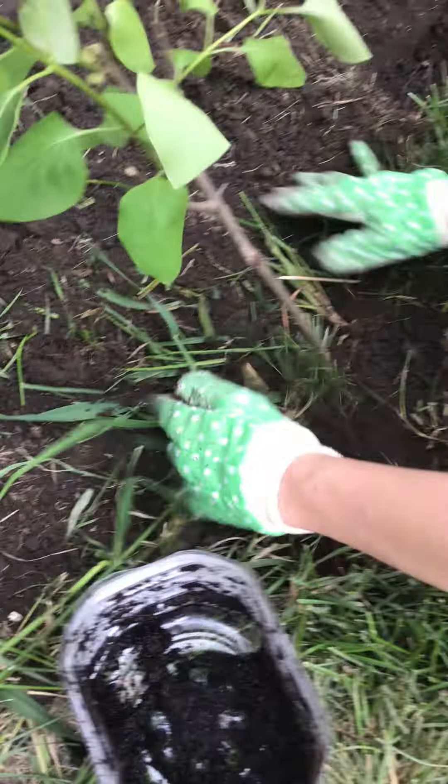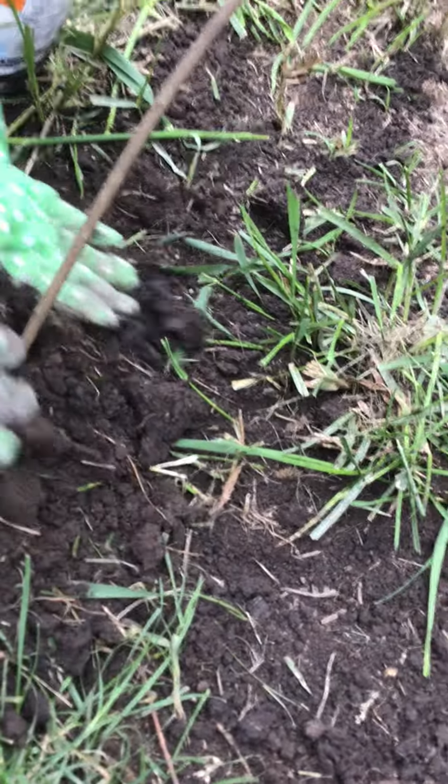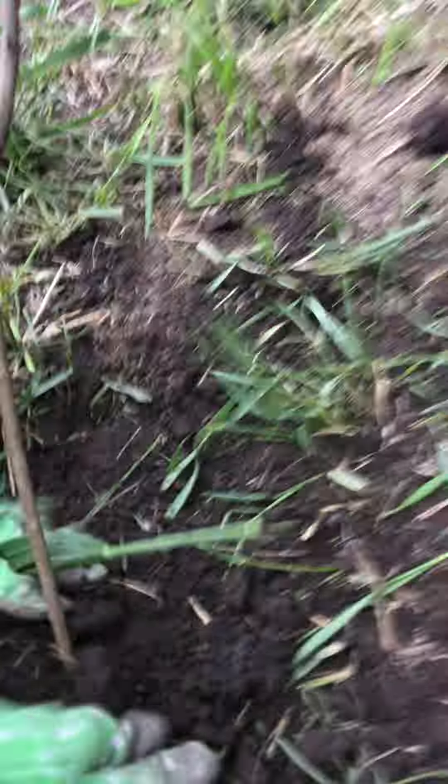We dug the holes off camera. I dug two holes — one here where we're planting a bush right now, and one over there where we're going to plant another bush. Right now she's filling up the one plant in here. These are lilac bushes.